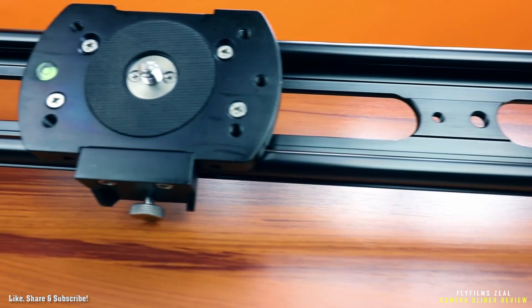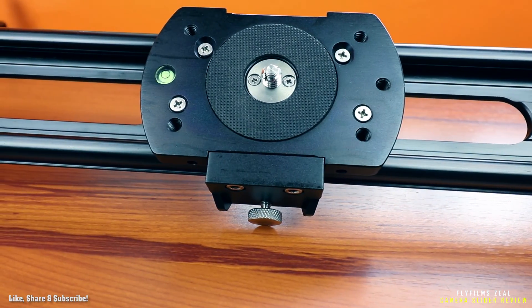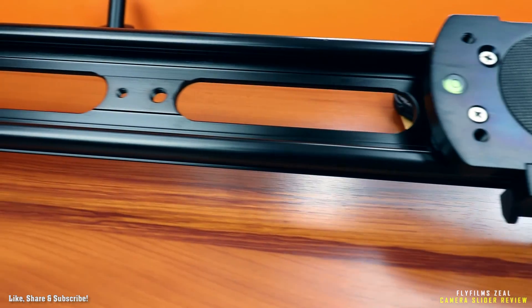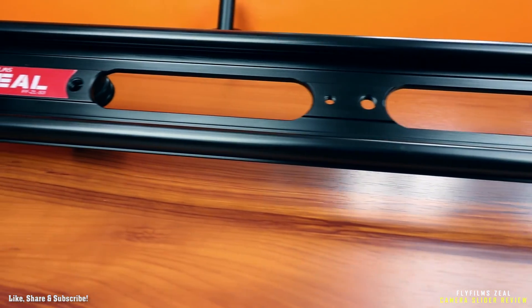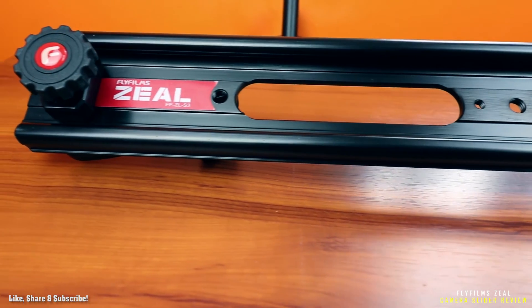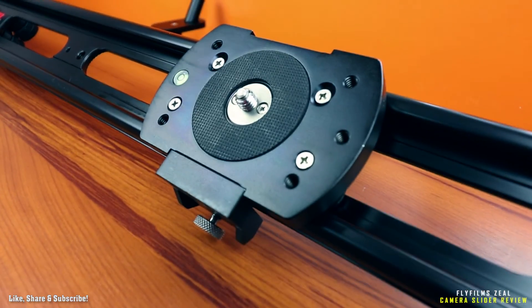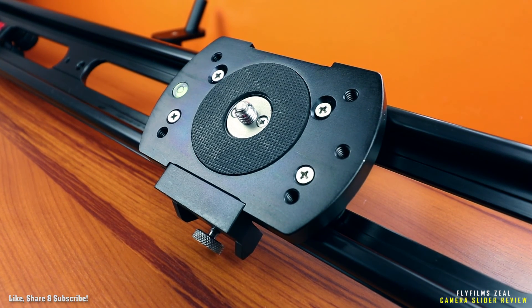This is a 3-foot slider that I bought for $120, and it's also available in 2-foot and 4-foot sizes. Sliders are used to get smooth, fluid shots of any subject you can imagine — well, unless the subject makes sense for sliders.